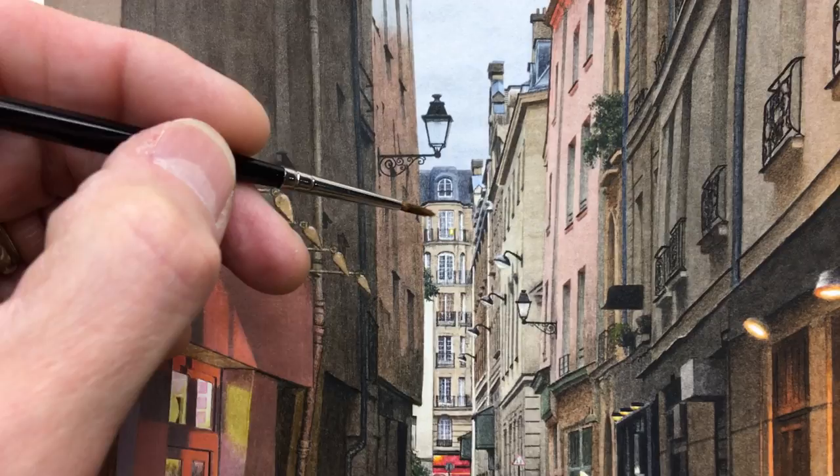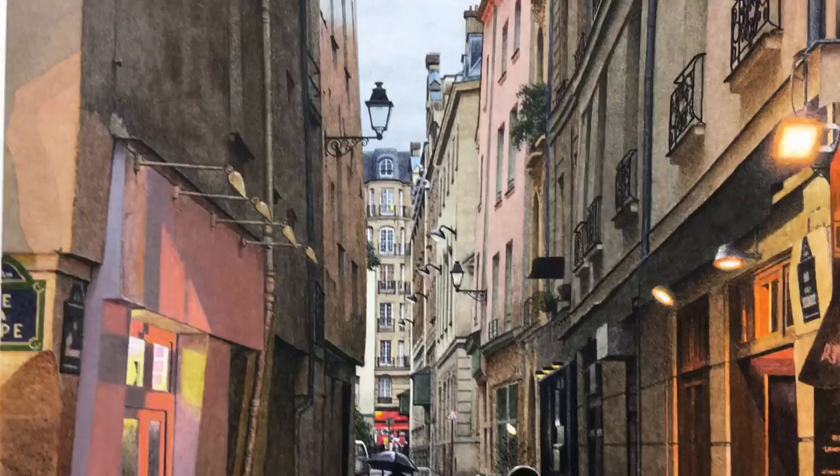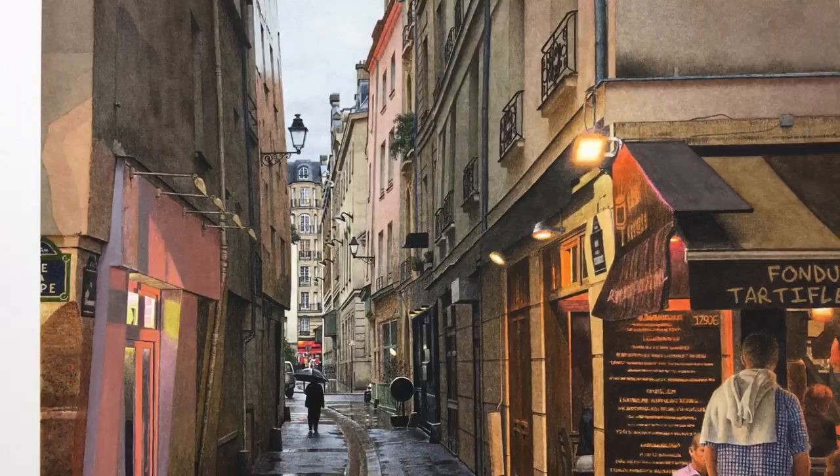There's a paintbrush, there's my hand. You can see how tiny these little things are. It's a lot more steady when I use both hands holding onto the iPhone.